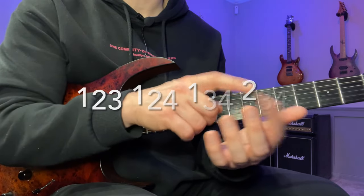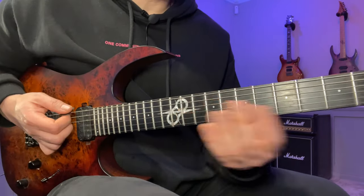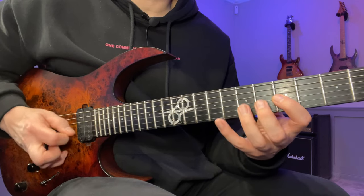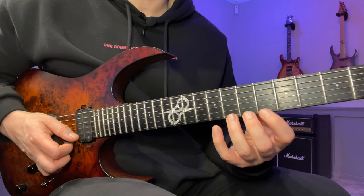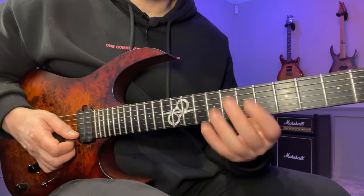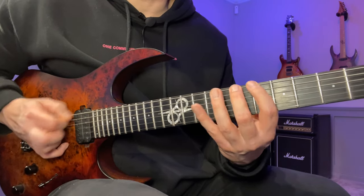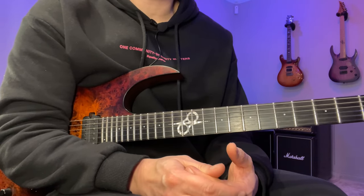The practice routine is divided into three fingers at a time. The three possible fingerings are: 1-2-3, 1-2-4, 1-3-4, and 2-3-4. The pattern goes from the E string to the D string — that's a string skip — back to the A string, G string, D, B, G, E. Once done, move it up a half step and reverse the finger order, so 1-2-3 becomes 3-2-1. The strings remain in the same order: E, G, B, D, G, A, D, E — then back where we started.